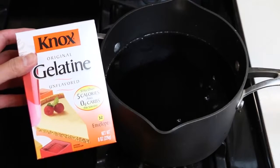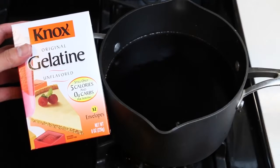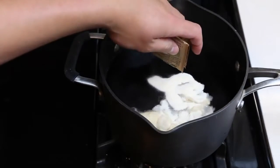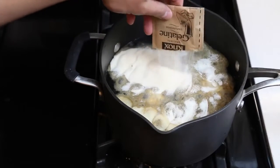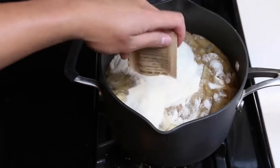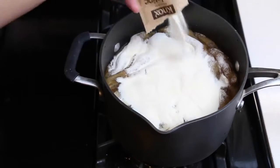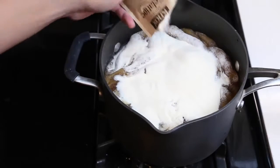So when we did the smaller bottles, we needed 8 packets of gelatin, but for this we need 24 packets of gelatin! Let me repeat that — 24! That's crazy! We'll open up 2 packets at a time to try to speed this up! Counting them in: 8, 10, 12, 14, 16, 18, 20, 22, 24!